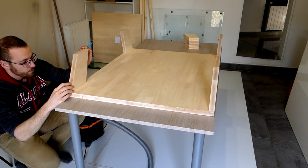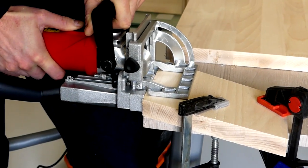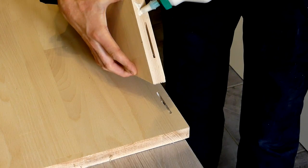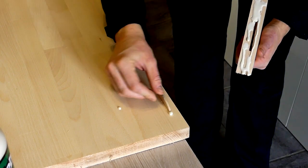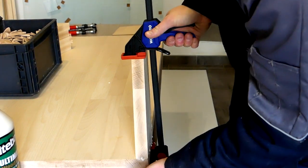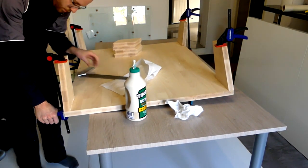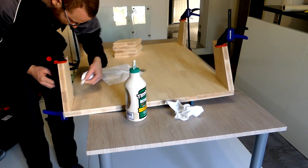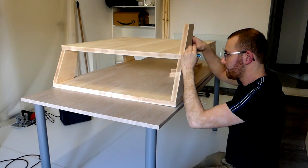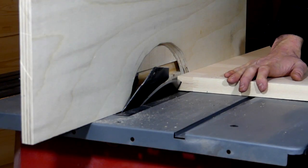These are the same steps as for the central island I started making earlier. I then did the same exact operations for the rest of the joints and finished the main part of the table assembly. Before assembling anything I also added an angle to the sides of the middle level to follow the feet, using the table saw and a homemade zero thickness fence.